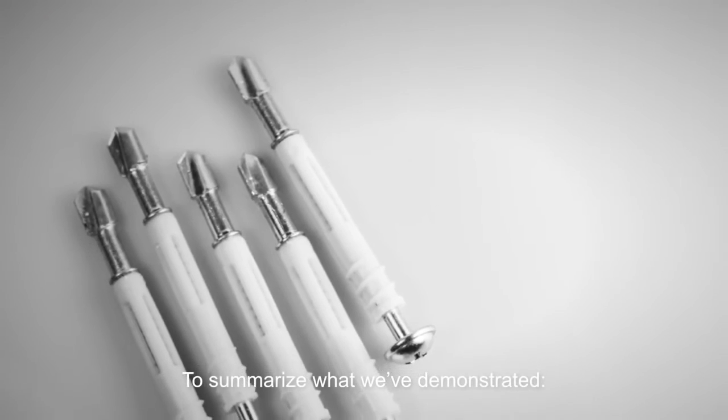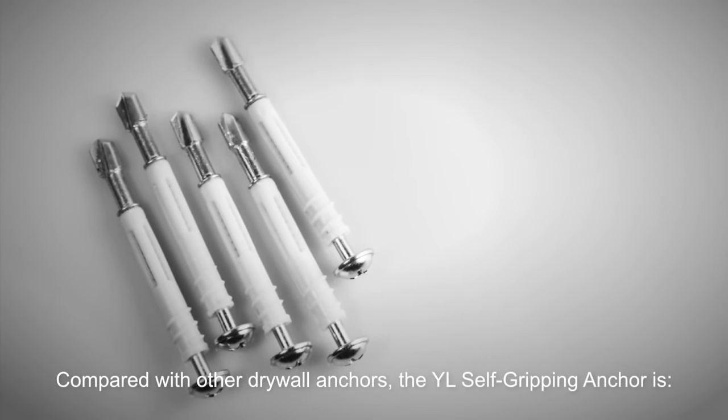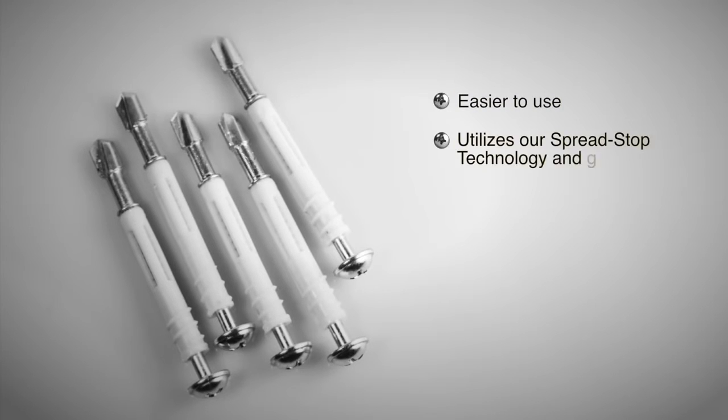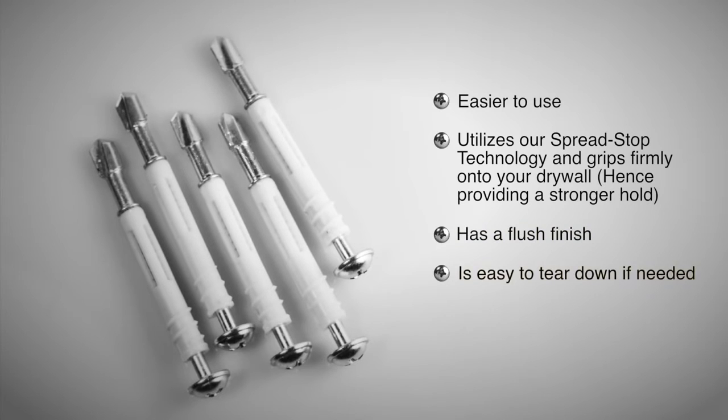To summarize what we've demonstrated: compared with other drywall anchors, the YL self-gripping anchor is easier to use, utilizes our spread stop technology and grips firmly onto your drywall providing a stronger hold, has a flush finish, is easy to tear down if needed, and leaves a very small hole in the wall.